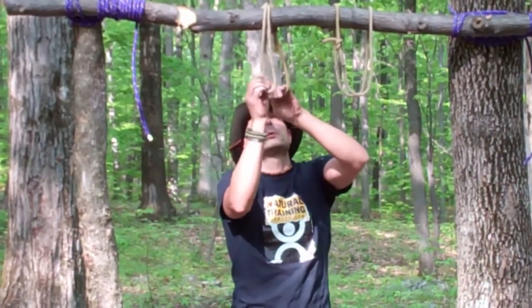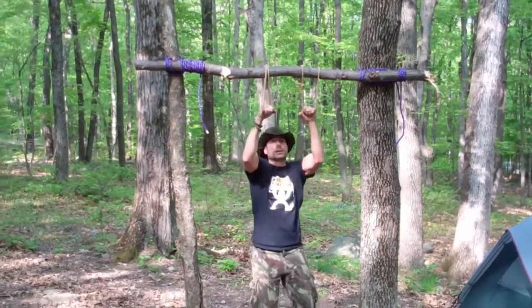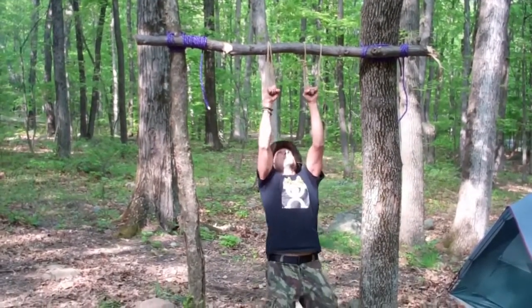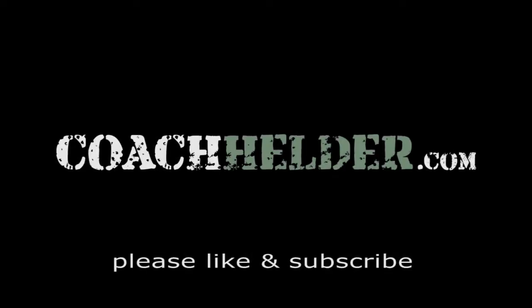I'm going to do the same thing here with this rope. Put them both here, grab both bites. As you can tell, you can hold me — I can pull up, pull back down. And there you have it: suspension training, field expedient wise, in the woods with Natural Training Center.